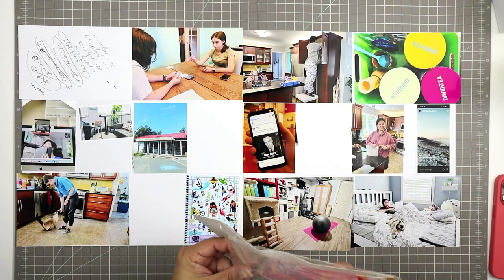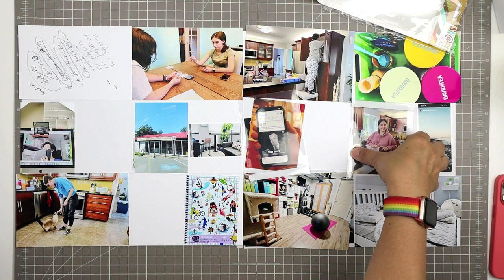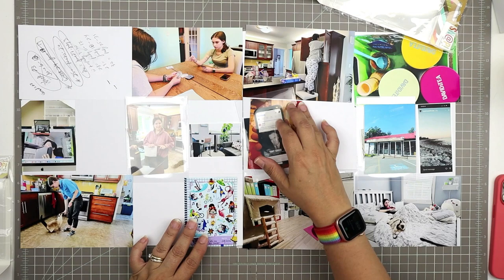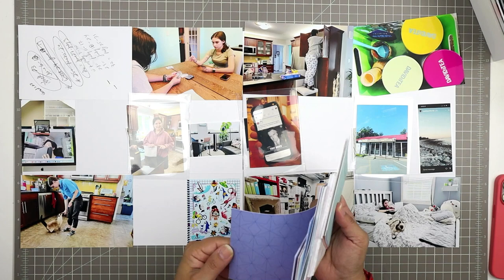I'm also going to add some flippity flaps — these are photo flips by Snap, which is a company made by Simple Stories, and I use these all the time. I really love them as a super easy way to add an interactive element to your pages. There are lots of different ways to add flaps and foldouts, but these work the most easily for me.